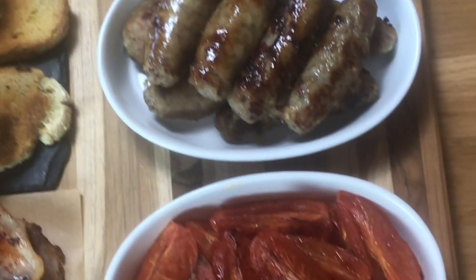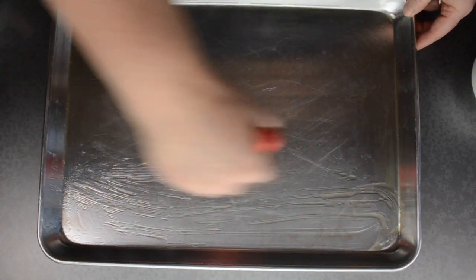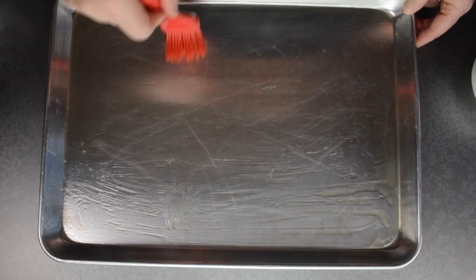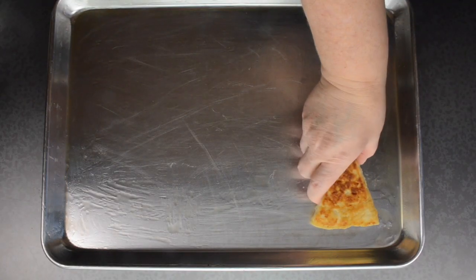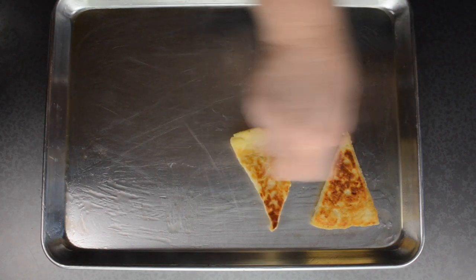Cooked Ulster Fry meats, fried breads and tomatoes. Get your tray and oil it very well, bottom and sides. Now lay on the potato farls.